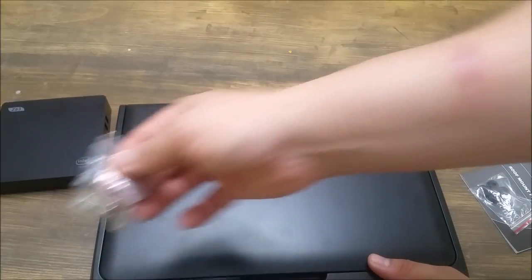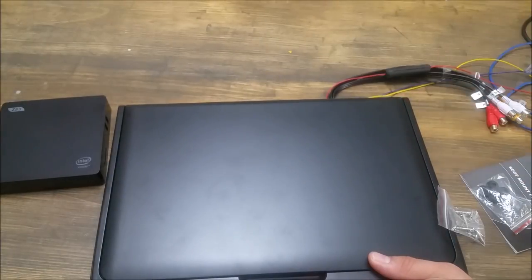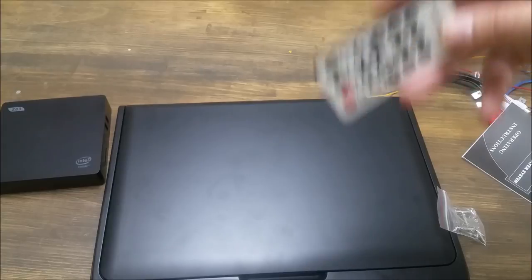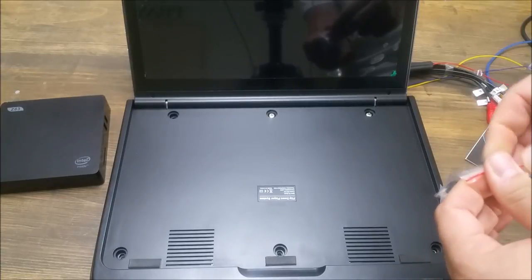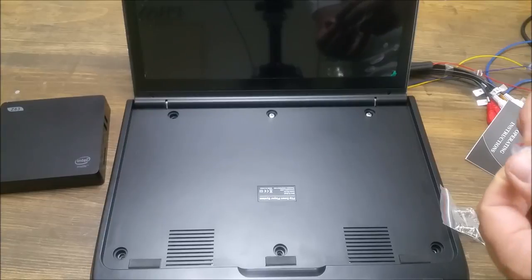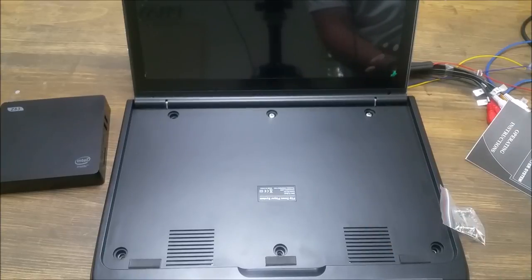What else comes in the box: it comes with some mounting screws — these will probably be too long for my application so I'll have to make something custom. It comes with instructions, the remote control, and these little rubber pieces. These rubber pieces will go over once everything's installed, they just cap off the screw holes so you don't see them — it looks nice and clean.